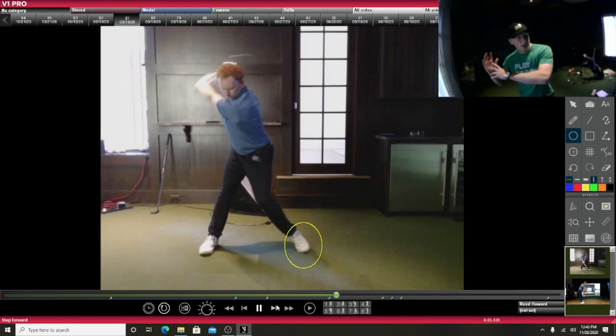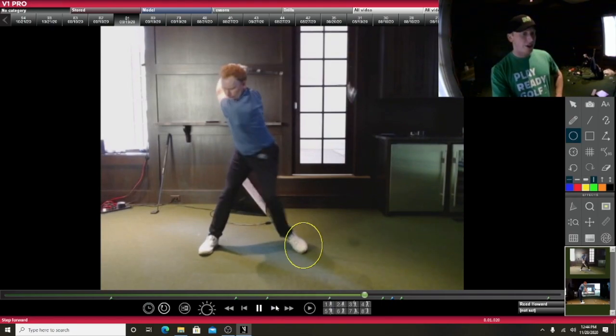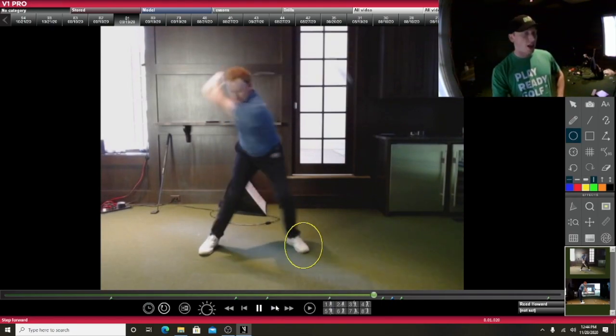And it also makes sure that there's a nice transfer of weight in transition. In transition, you don't want to go too early and you don't want to go too late. This kind of makes sure that I get back and then start transferring the weight in transition — it's been very, very helpful for me. Me and Todd worked on this a lot. Early Mo Norman did it, Ben Hogan did it, Sam Snead did it.